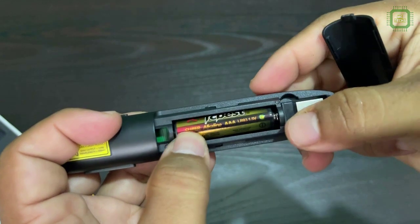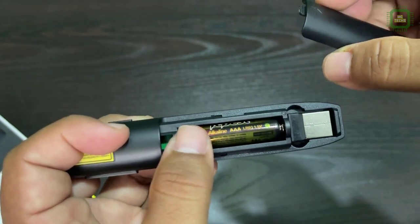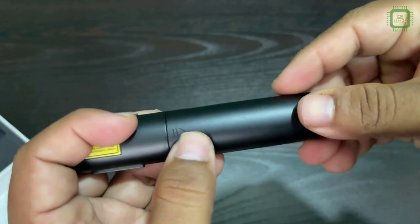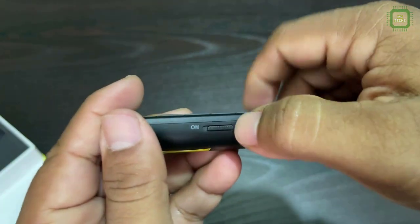Let's fix this and close it. Here I will switch on the power.